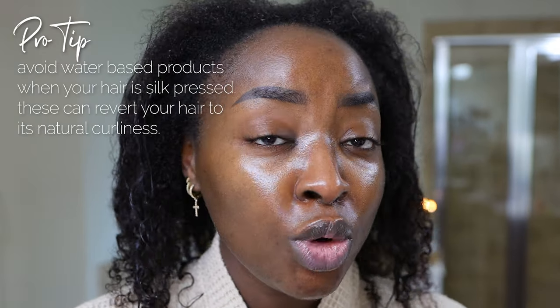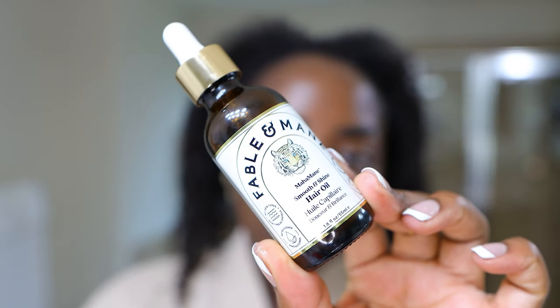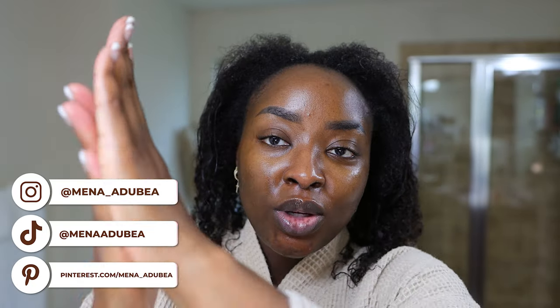I use gel only when my hair is in its natural wet state, not when it is pressed, because EcoStyler gel is water-based — it will revert my hair back to curls. I'm going to use this Fable in Maine Smooth and Shine Hair Oil. I did a collab with Fable in Maine on IG and I enjoy this oil. It has a light scent to it. I focus on the front because that's where a lot of the product is going to be anyway, and I want my hair to have a shine to it. It's a wet style, but I want it to still look shiny.